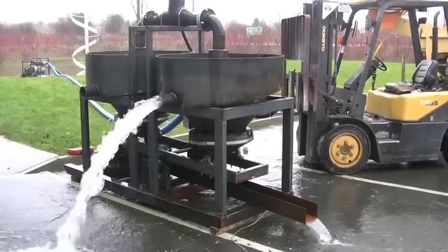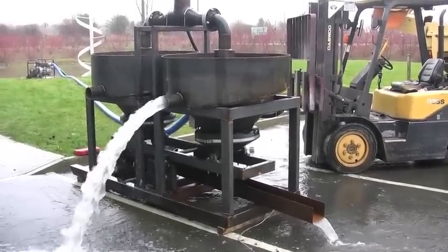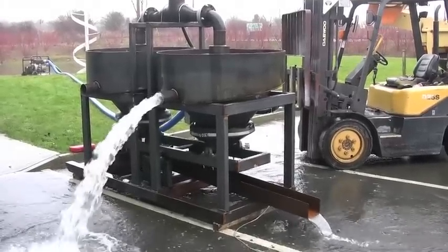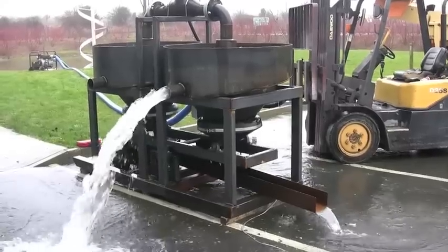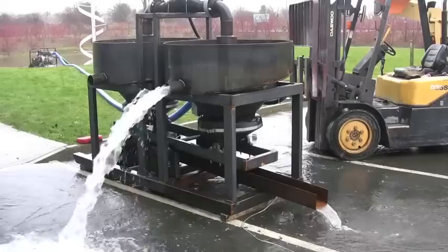One with the wider mesh screen is called the rougher jig. It is used for the bigger diamonds and gold nuggets. The smaller diameter screen on the other unit is usually called the cleaner, which we use for the small two to three millimeter sized diamonds.